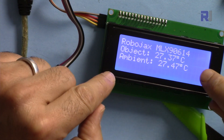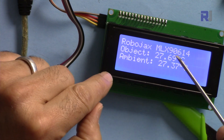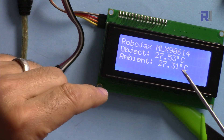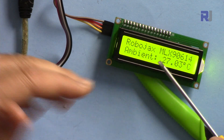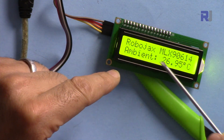I provide you two codes. One will display the object and ambient temperature simultaneously for the selected unit — either Celsius, Fahrenheit, or Kelvin. The other code will rotate and display, for example, Celsius object and ambient, then Fahrenheit, then Kelvin.